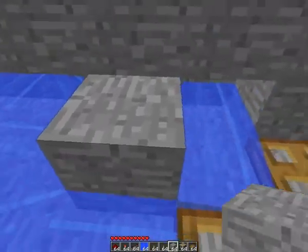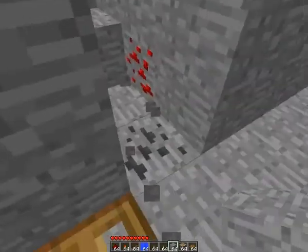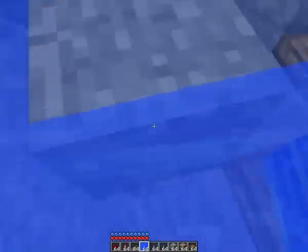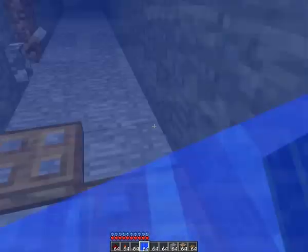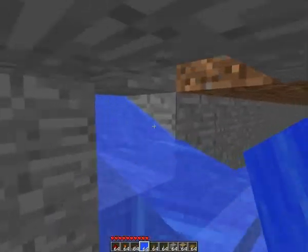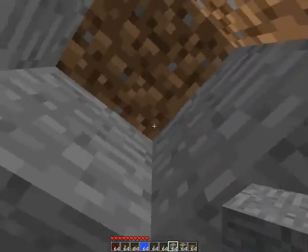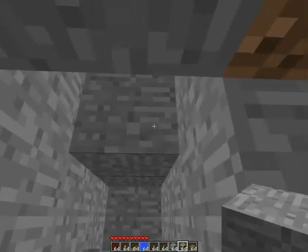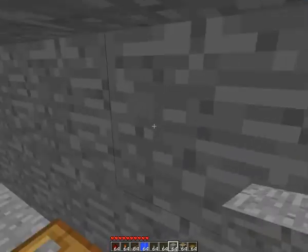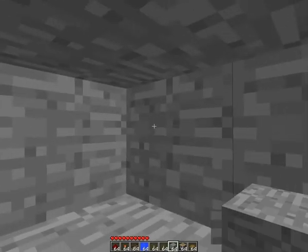So now the water source is here. Let's build the water first — put the water here and it will flow out. Oh, it's stuck. So now the next thing: put the block here to block the water. I think I put it in the wrong place — you need to put it in here. Yes, okay. So now put the block here, block the water, and dig in. Okay, so now the water is here.